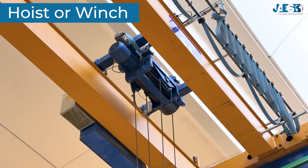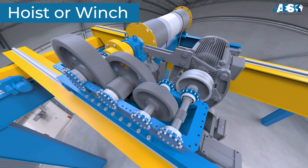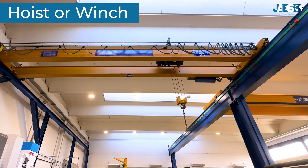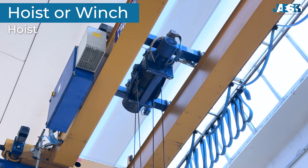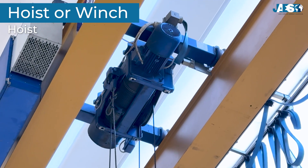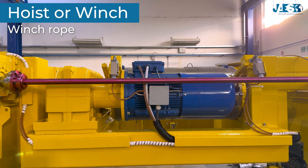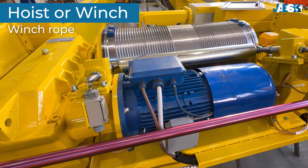The hoist, or winch. This is the heart of the lifting system. The hoist or electric winch is equipped with a motor that drives a drum around which a wire rope or chain is wound. At the end of this rope or chain is the lifting hook, allowing the load to be raised and lowered. A hoist is ideal for small to medium loads, with the motor, gearbox, and wire drum aligned along the same axis, ensuring a compact structure. A winch is used for heavier loads, with the motor, gearbox, and wire drum arranged separately to better distribute loads, reduce wear, and guarantee greater strength and long-term durability.